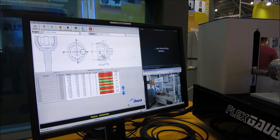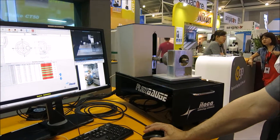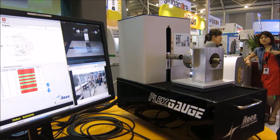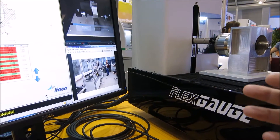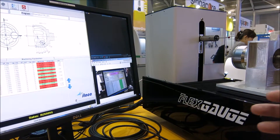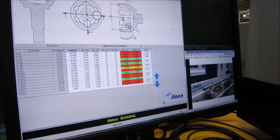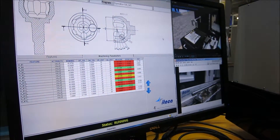At the end of the story, this machine tries to put together the use of the gauge and the typical result of a gauge with the flexibility of a CMM, without any loss of space and accuracy.